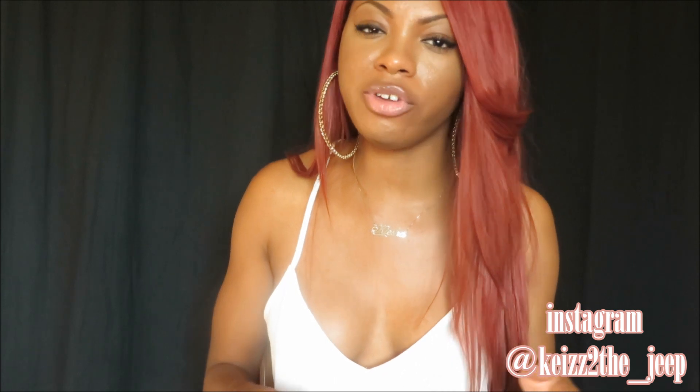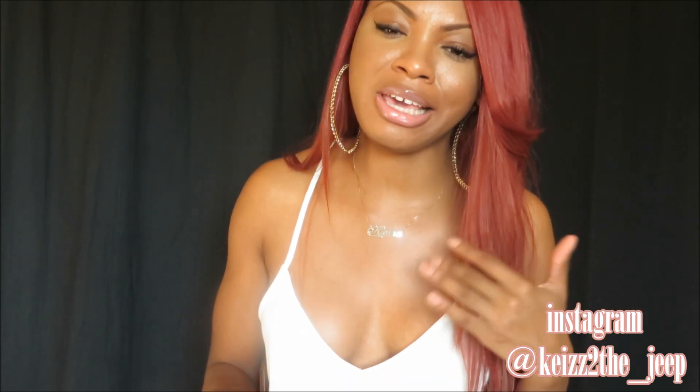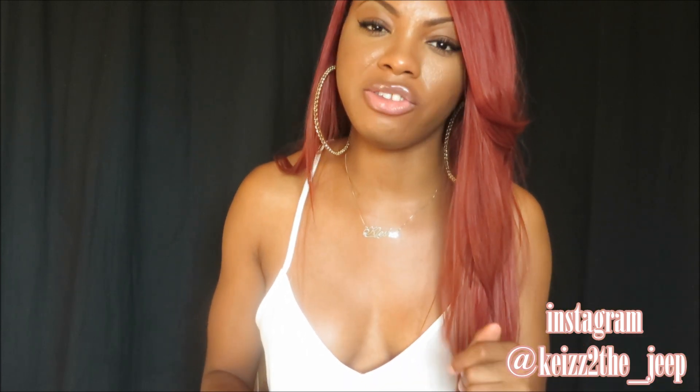Hey YouTube, it's Keese obviously and as you can see, I look totally different and of course this is going to be another wig review. This wig review in particular is for dealswigs.com. I was sent over another unit and I'm going to give you guys some details and basically my thoughts on this unit thus far.